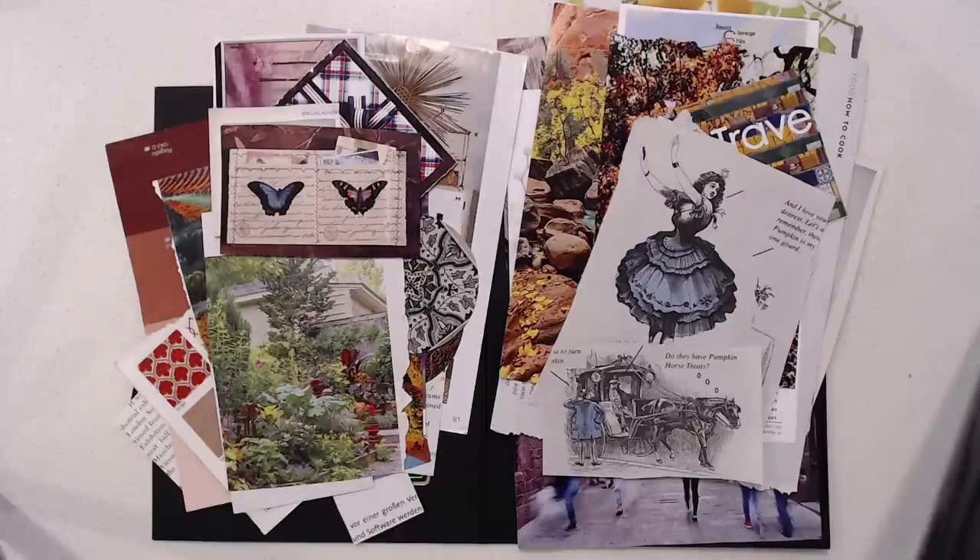So what I try to do when I make collages is do two things. I try to use up scraps that I have that I've collected, and then the other goal I have is to gain confidence in the compositions that I'm making.